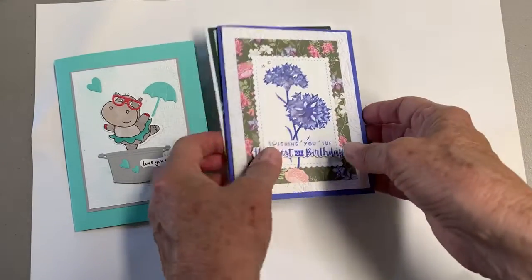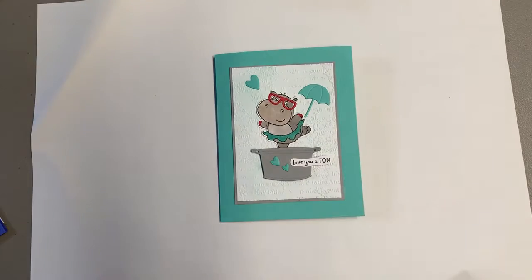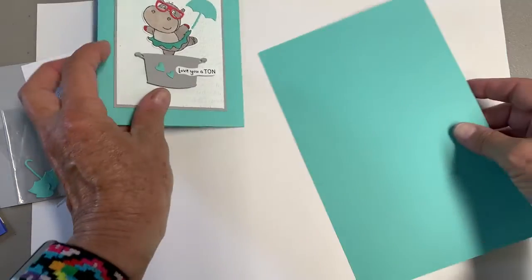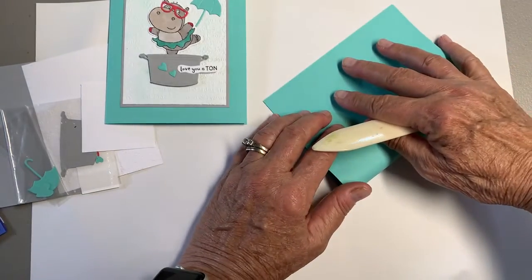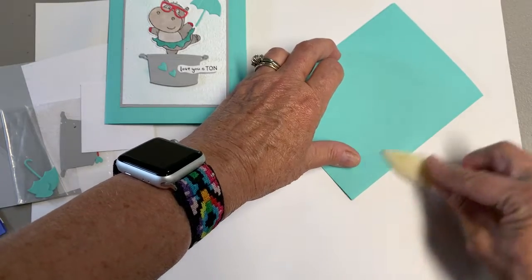Some of you have gotten your kit already, and we had fun with these. This is the Hippest Hippos, and here is how we put this card together. We start out with Coastal Cabana — that is our card base — and we're going to fold it in half and crease it with the bone folder.